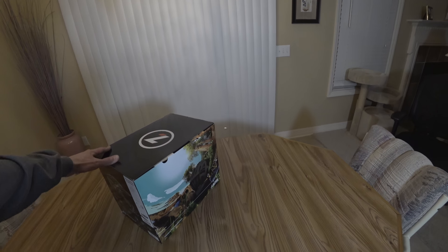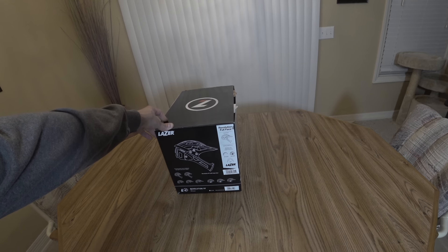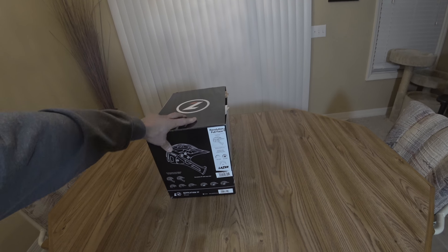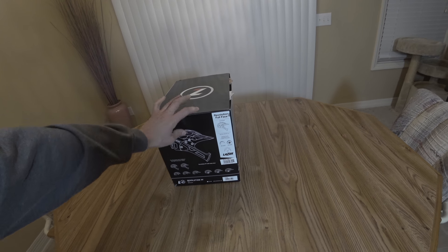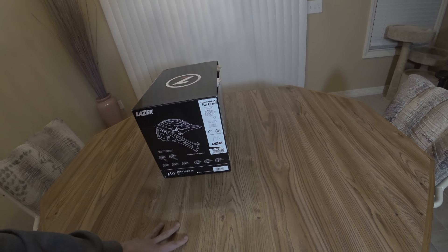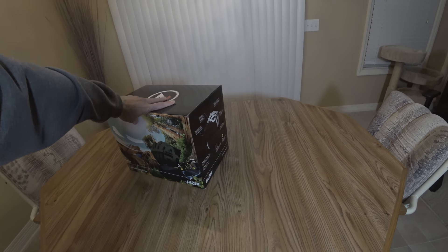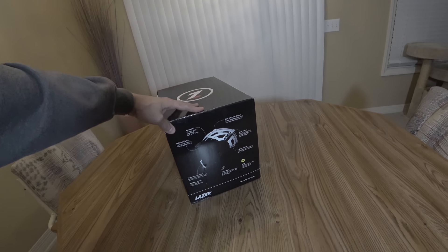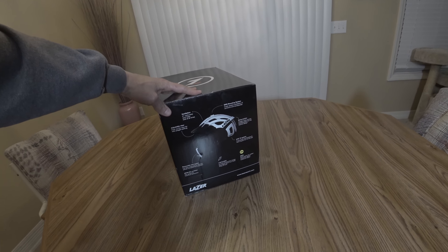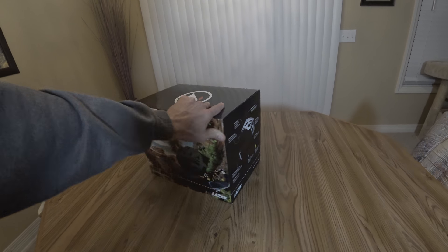Today we're going to review the Laser Revolution full face helmet. It's a convertible where the chin bar comes off. It also has ear covers, side covers, and actually comes with an extra visor too. It's not your normal slide-off type box — it has the opening on top. You can see here some of the features on the helmet. Let's take it out of the box and see what it looks like.